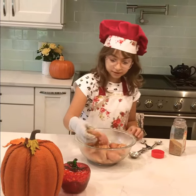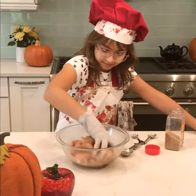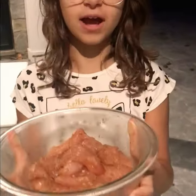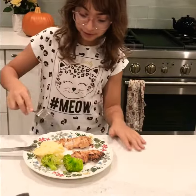Then you have to grill your chicken, and you have a nice dinner. Or lunch. So the chicken has marinated for a couple of hours now. Smells so good. And now we're taking it to the grill. Now all our chicken is cooked, so we're going to try it.